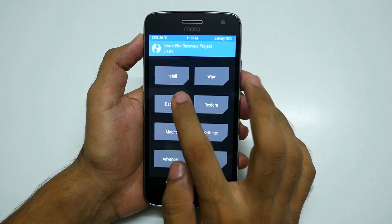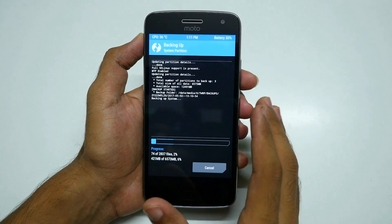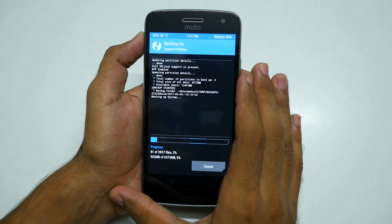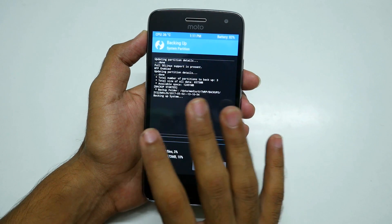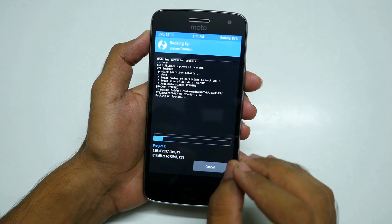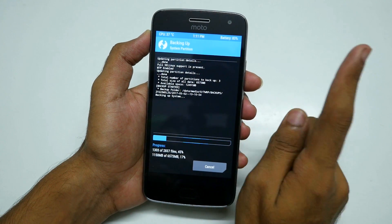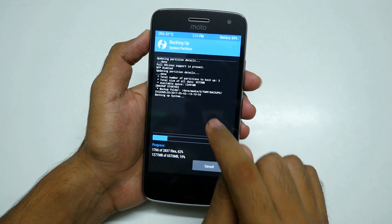The first thing you should do is go ahead and backup the current ROM. If anything goes wrong while flashing a custom ROM, or if you don't like it, you can restore this backup and return to stock. If you want the device back on its original software, there is a video linked in the i button on how to flash stock ROM on the Moto G5 Plus.